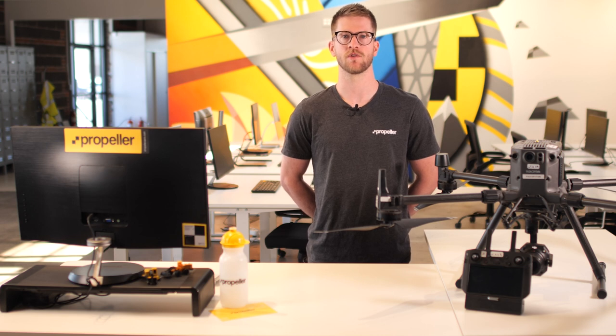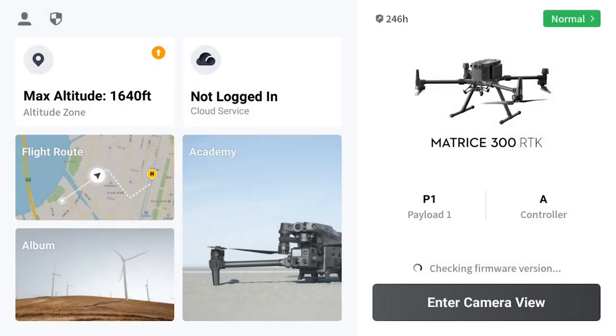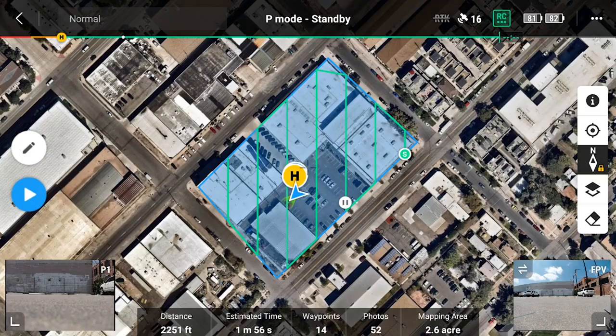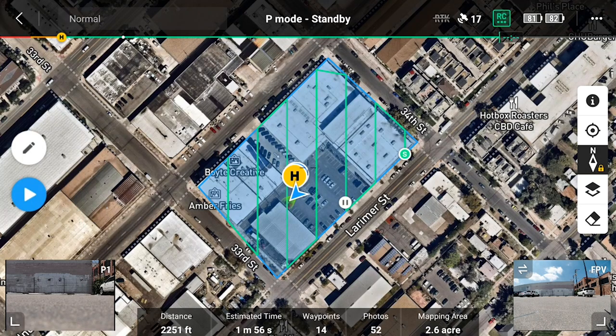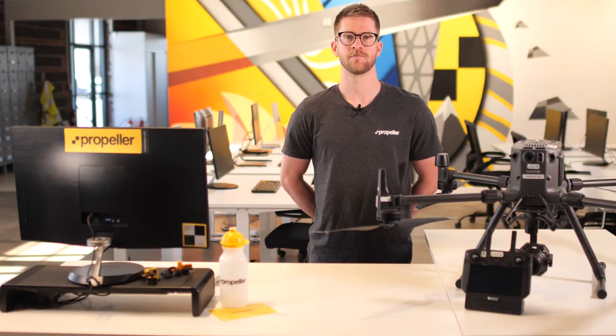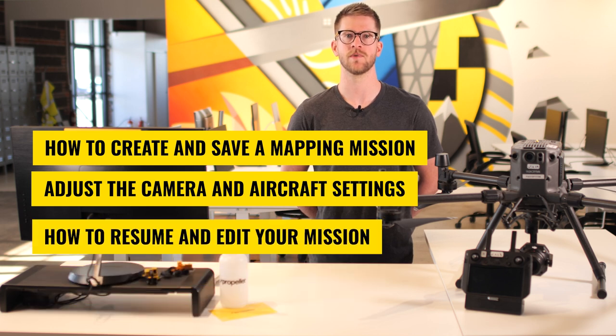Sometimes weather or site activity requires us to land the drone midway through a mission. If you have to stop a flight and need to resume it at a later time, you are able to do so by accessing your mission flight through the DJI Pilot library. Once you are in the library, select the mission flight you partially completed. A prompt will appear asking if you would like to resume the mission from the last saved progress. Press resume and proceed through the pre-flight checks. Congratulations — you are now ready to fly your site. In this training module, we went over how to create and save a mapping mission flight, adjust the camera and aircraft settings, and how to resume and edit your mission. Thanks for watching. To learn more, you can read the supporting materials associated with this module or check out our knowledge base at help.propellorarrow.com.